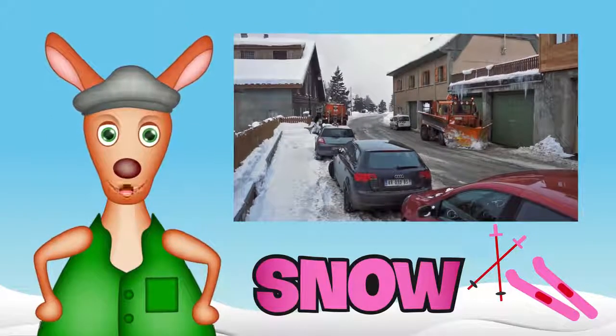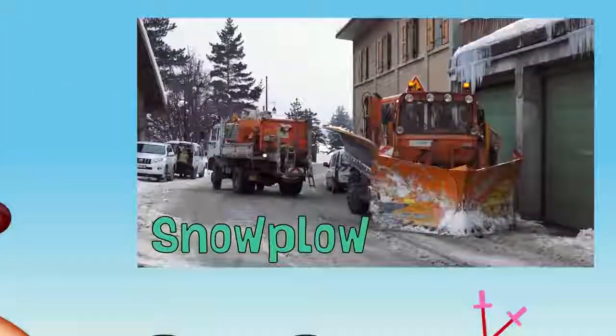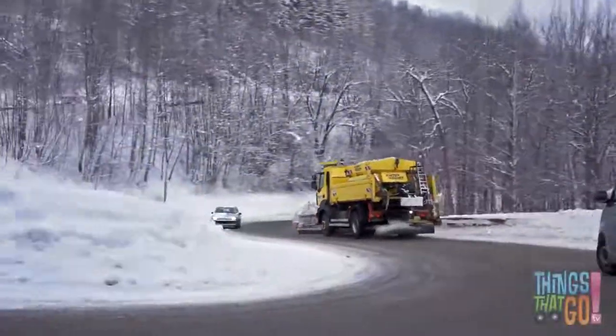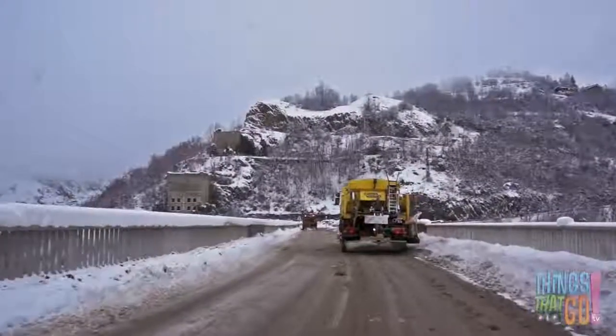Hi girls and boys, Reggie Roo here. Today we're looking at a mighty snowplow. It scrapes and scratches all the snow and ice off the road so it's safe for cars to drive.